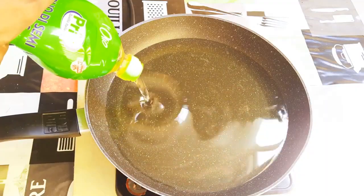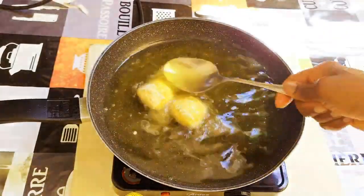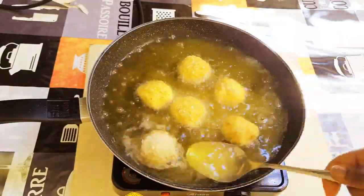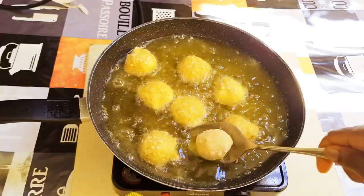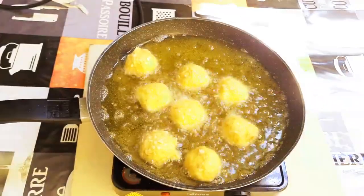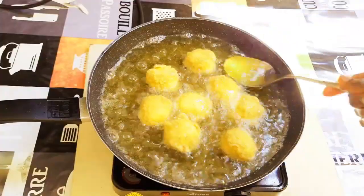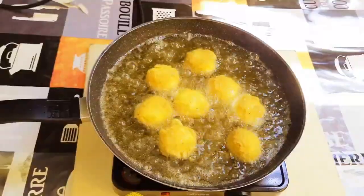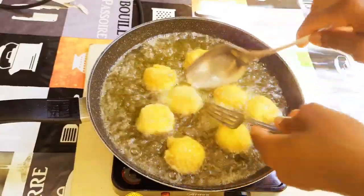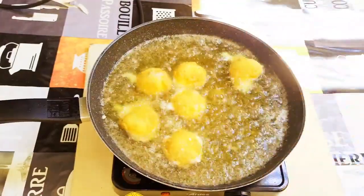I'll get a pan, fill it with some oil, and put it on medium to high heat. When the oil is hot enough, I'll drop in my mozzarella. I'll keep turning them around — we are going to fry them until they turn golden brown. This will take about just a minute to fry.